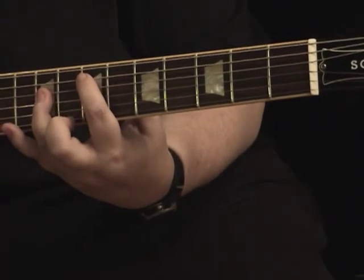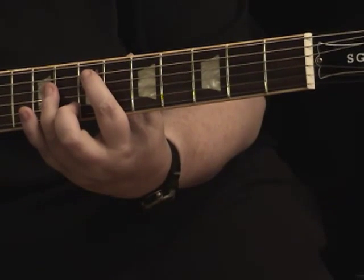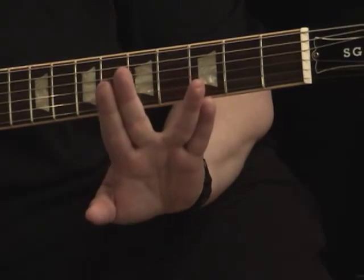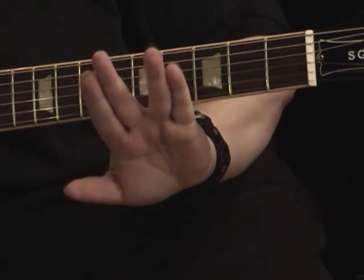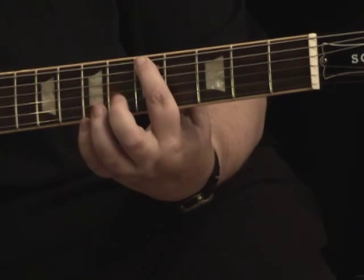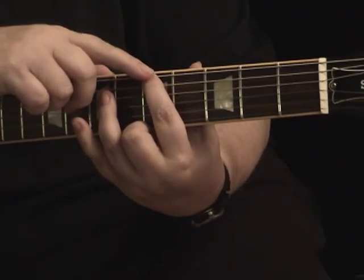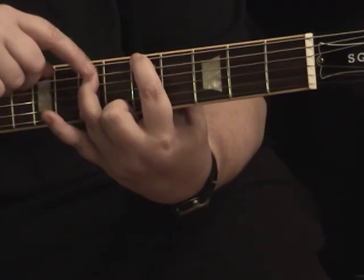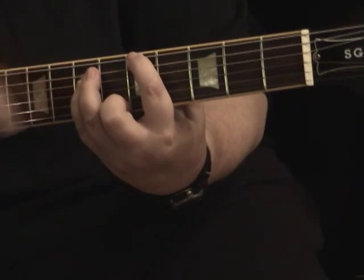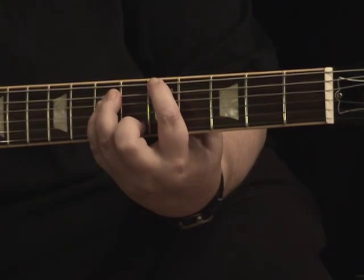When you start adding your little finger in for three-finger power chords, it helps to press your little finger and third finger together — sort of like the old Star Trek 'Live Long and Prosper' gesture. For three-finger power chords, you'd have your first finger on the fifth fret, sixth string; your third finger on the seventh fret, fifth string; and your little finger tucked right underneath that on the fourth string. Pressing those fingers together will help you move them around.